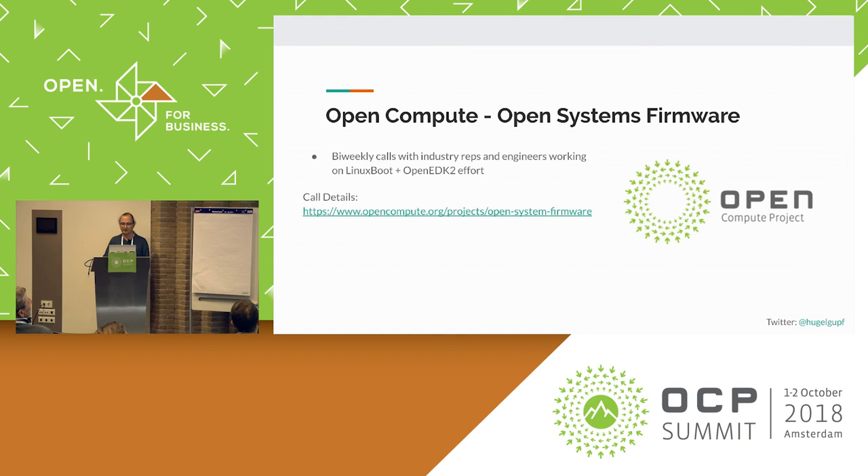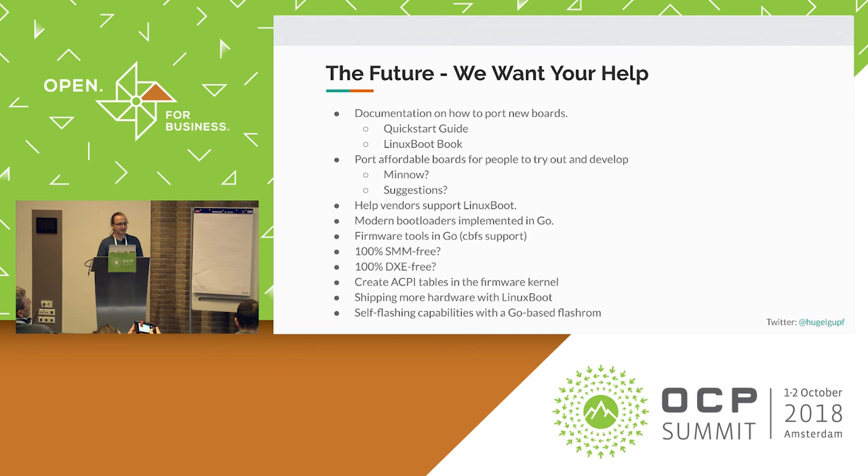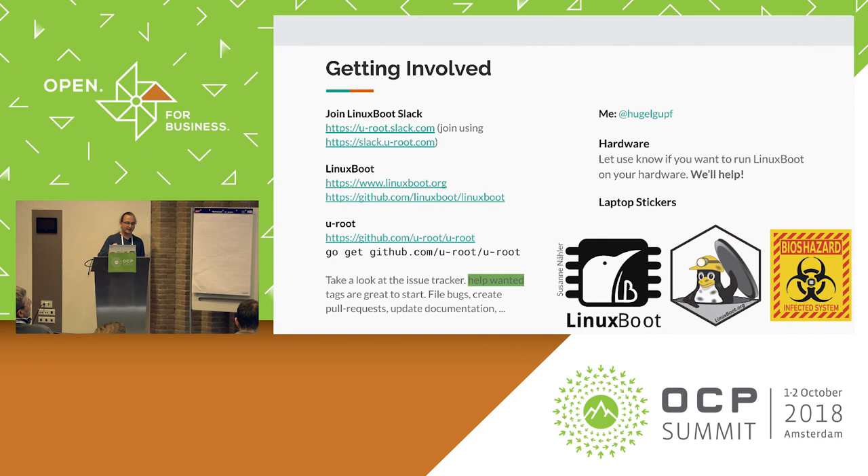I'd like to encourage you to join our biweekly calls if you're interested in these projects. We talk about Linux Boot and the OpenEDK2 and the MINT platform efforts. We have folks from vendors like Intel and Microsoft on these calls, where hopefully some voices are being heard. The easiest way to talk to Linux Boot developers is via the Slack channel — if you're trying this out on your own servers and run into problems, come join and talk to us. Our documentation is not great at the moment, so this is the best way to get things done.